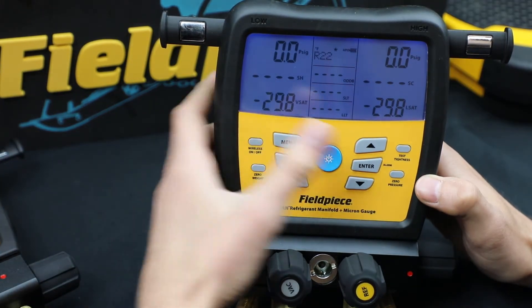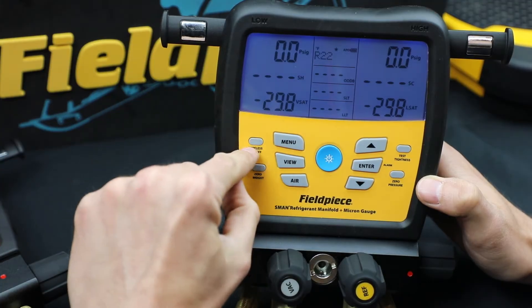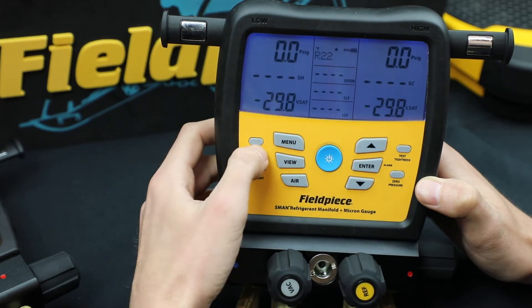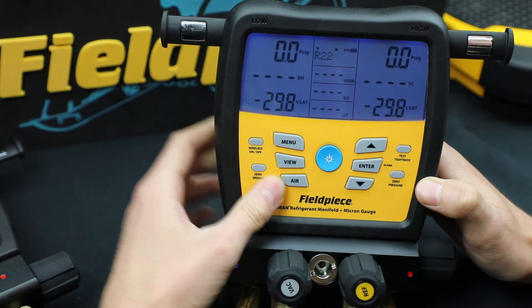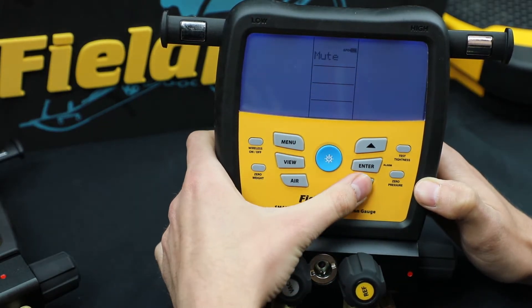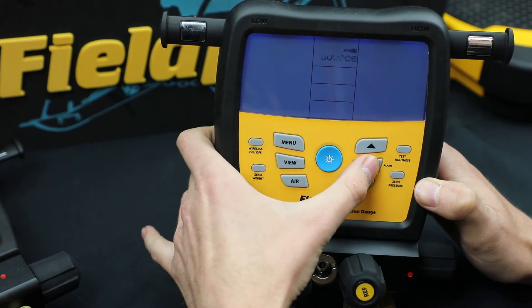You want to start off by powering on the manifold and then turning on the wireless by holding this button down. Then go to the menu and scroll through until you get to wireless sources, right here, and hit enter.